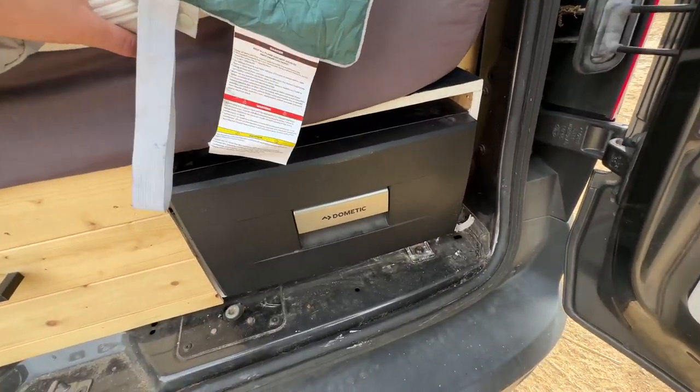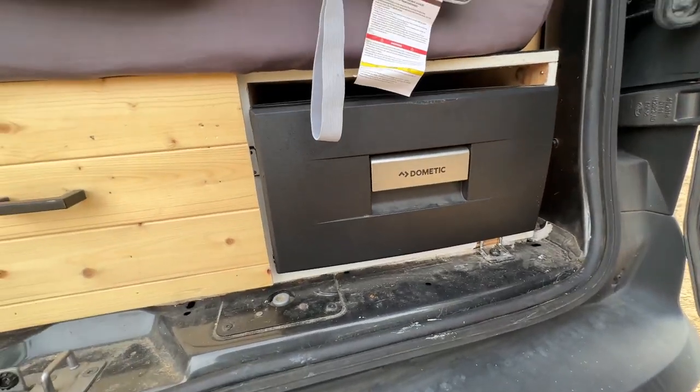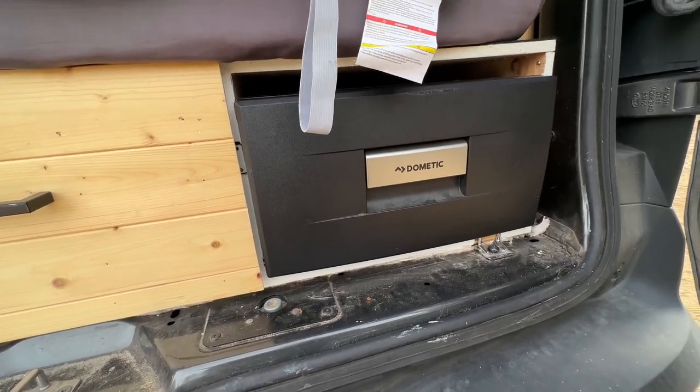When we first got it, I was like, it's kind of small — I'm not sure if it's going to fit everything we need. But our longest trip in this was like six or seven days. You can't buy groceries for seven days and fit it all in here.